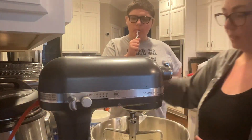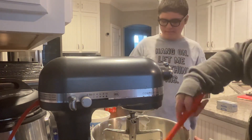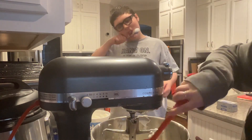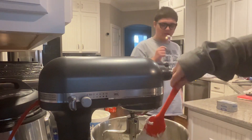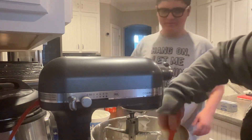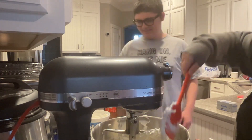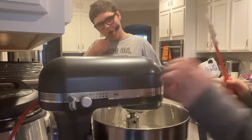An important step is to always scrape down the bowl, because we want to make sure all that cream cheese is mixed in really well. We're just making sure it's not all stuck to the bottom. How's it look? Delicious.